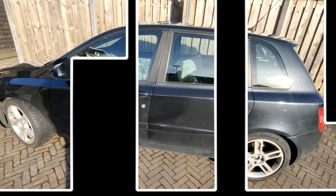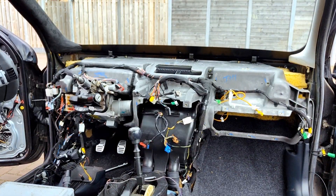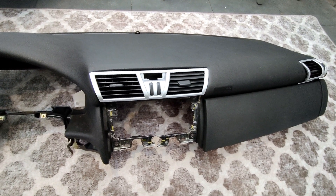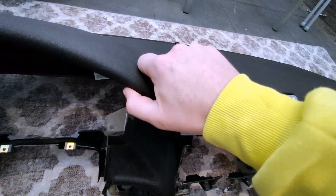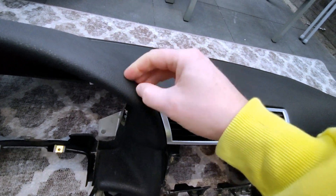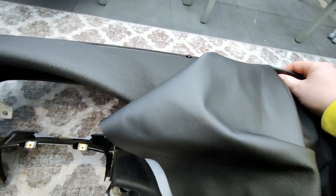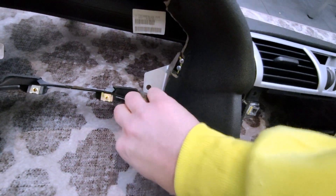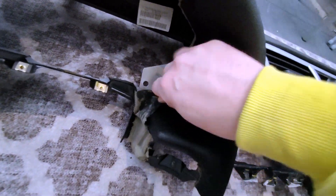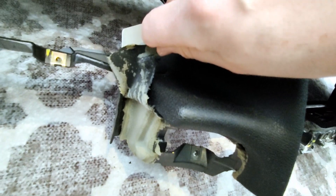In the last episode we removed the dashboard and we are going to continue from there. The dashboard is in my back garden and we are going to replace the fabric — it's soft but it's hard — with the leather version, which is this one. I already tried it and basically it just comes off like this, so we are going to heat it up and remove it.